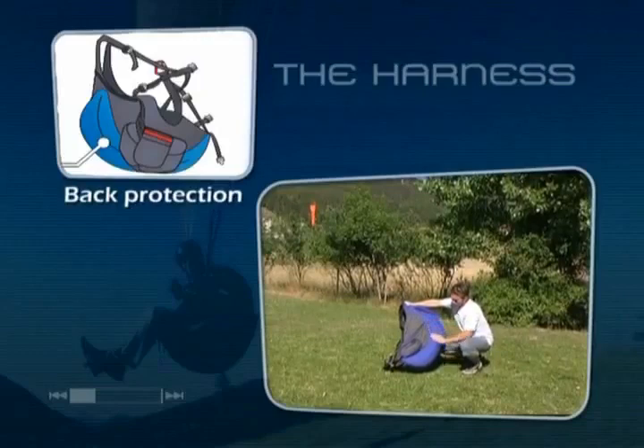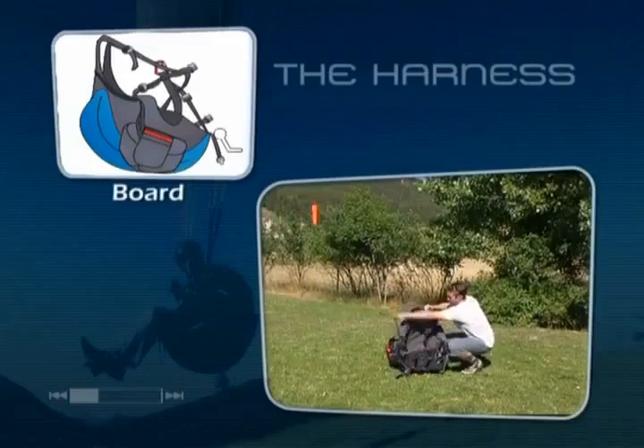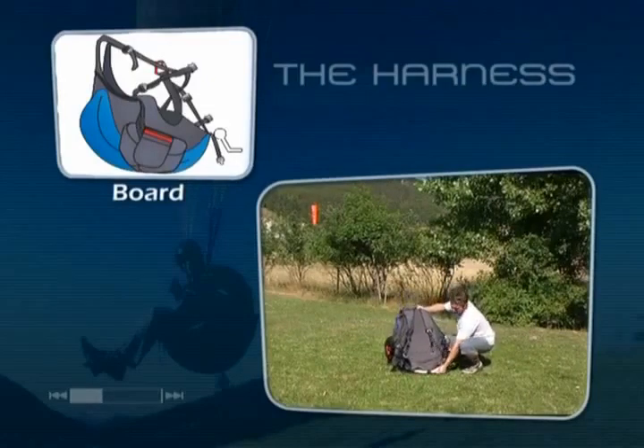There are two main types: airbag protection or, as shown here, foam bag protection. The pilot sits on a seat board inserted in the harness, which makes it comfortable and allows the pilot to transfer his weight to control the wing.